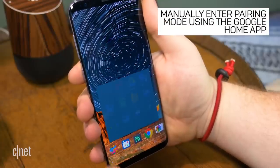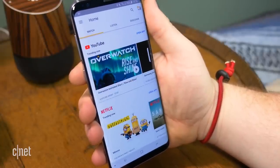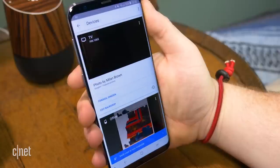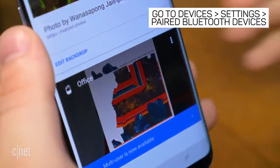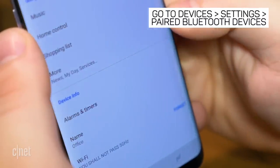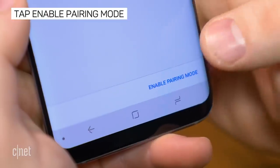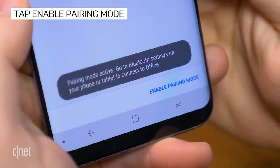The other way requires the Google Home app on Android or iOS. Once you've opened the app, tap the Devices button in the top right corner or in the left menu. For the Google Home speaker you wish to pair, tap the Action Overflow button in the top right corner of the card and select Settings. Scroll to the bottom and tap Paired Bluetooth Devices, then in the bottom right corner tap Enable Pairing Mode.